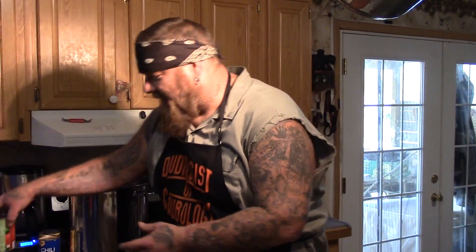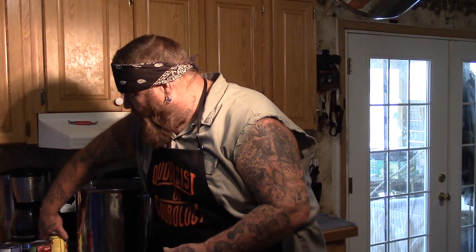Every once in a while, about once or twice a year, we have to kind of clean out our pantry and our freezers, getting ready to make room for the new stuff that's coming in. Throughout the course of the year, whether from folks up and down the creek or wherever, we accumulate lots of cans of stuff that may be close to or over their best by or use by date.